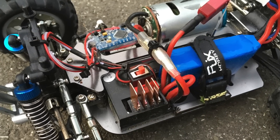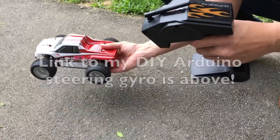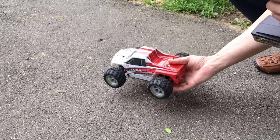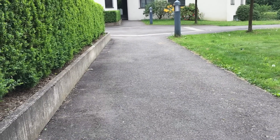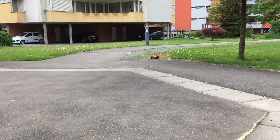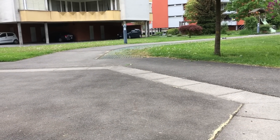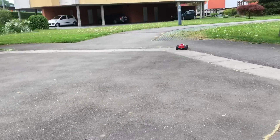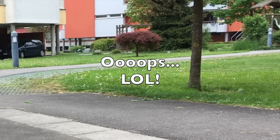That's it — ready for a test run! The Arduino gyro works, and yes, it is fast, even with the stock electronics. The Arduino gyro works very well!